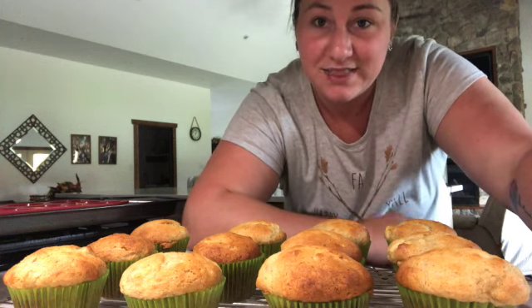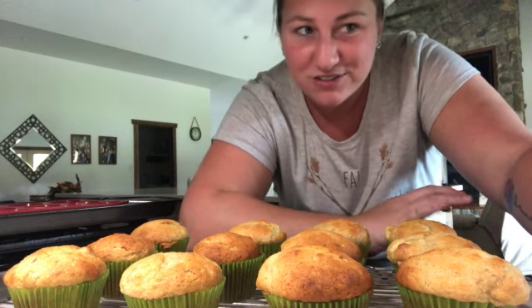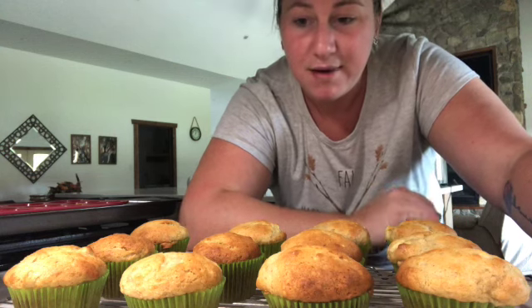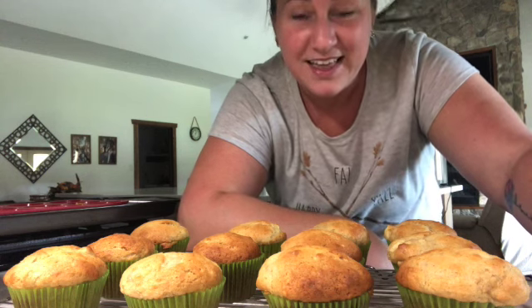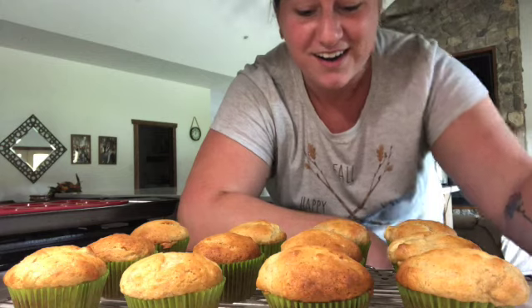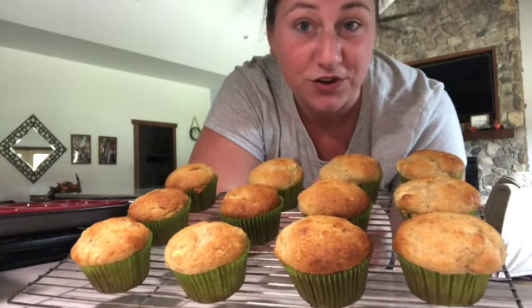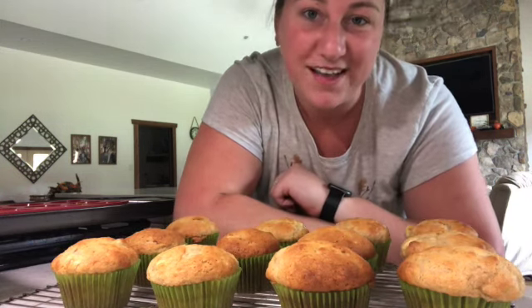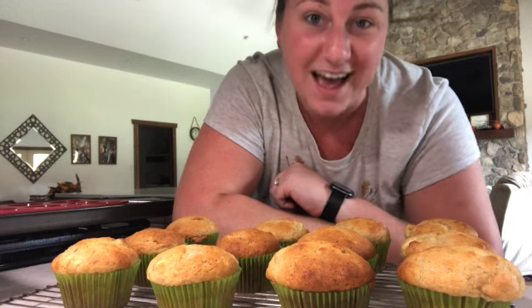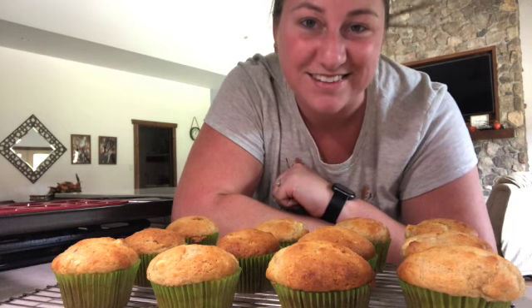I'm going to pack them up so we can eat them throughout the week. I've got two more bananas so I'm going to try to make another batch and throw some in the freezer. Give this a try and let me know in the comments what you think! Please give this video a like and share it with friends and family — it's a quick, healthy snack and you know exactly what's in it. Ring the bell and subscribe so you never miss a video. Have an amazing day, see you soon!